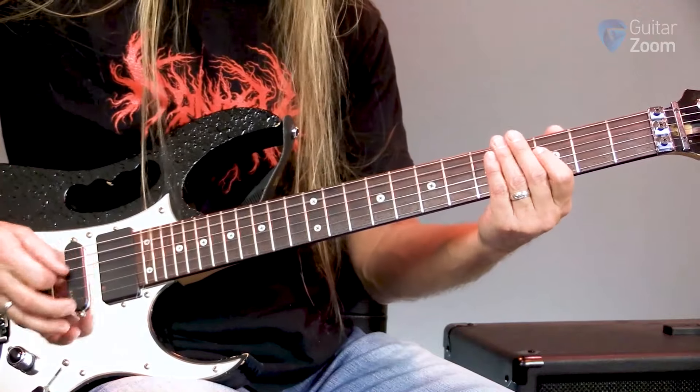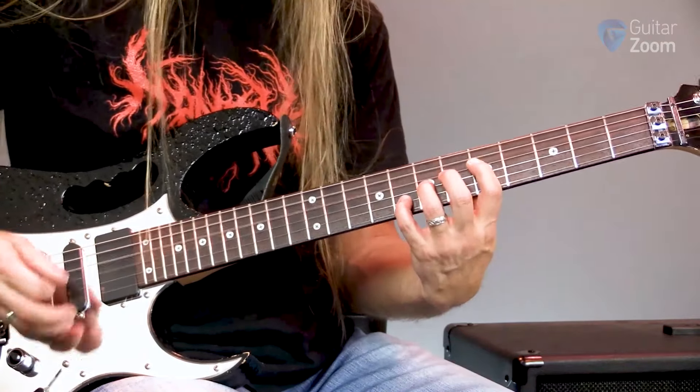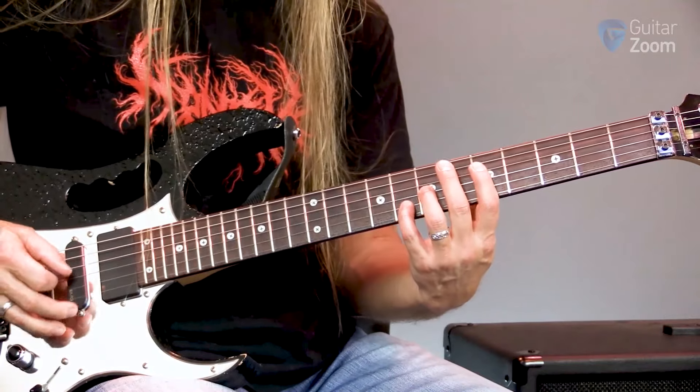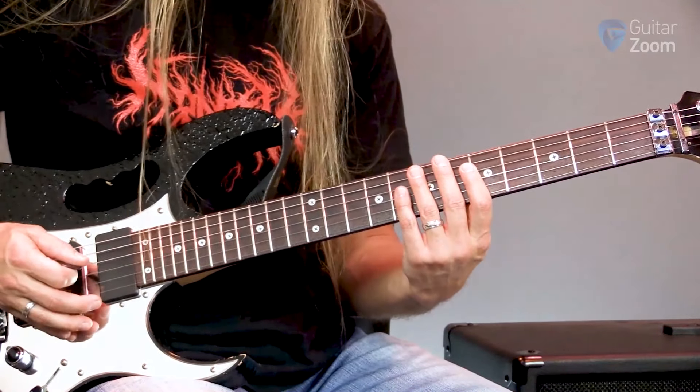So when I get done with that lick, I play this chord three times with those palm mutes in between.